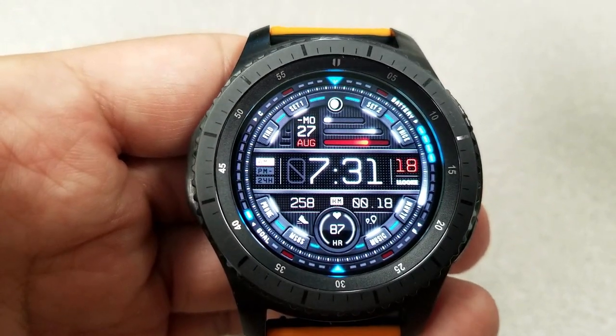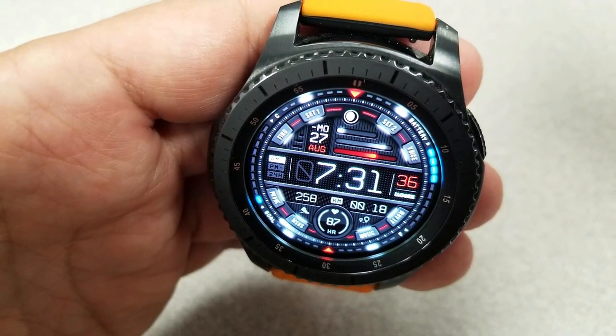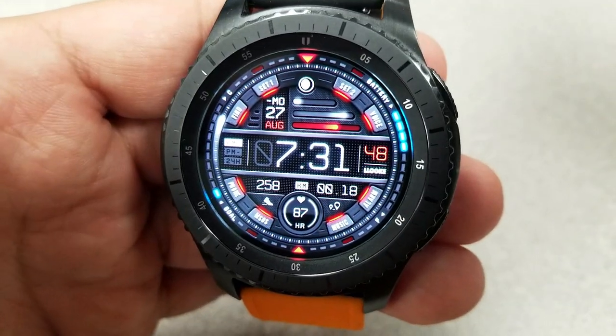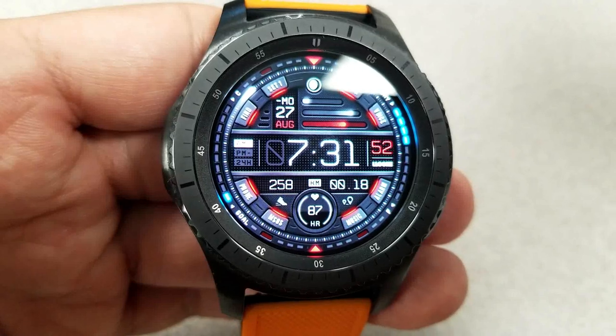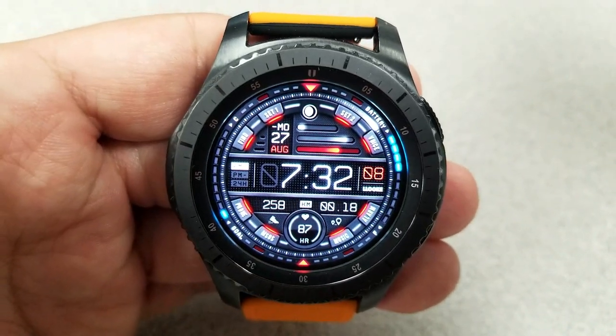Other display features include a step counter, distance moved, and heart rate, all located at the bottom. A goal status and battery remaining indicator are also shown as a graphical bar along the left and right hand side on the bezel, and then you also have the moon phase at the top.